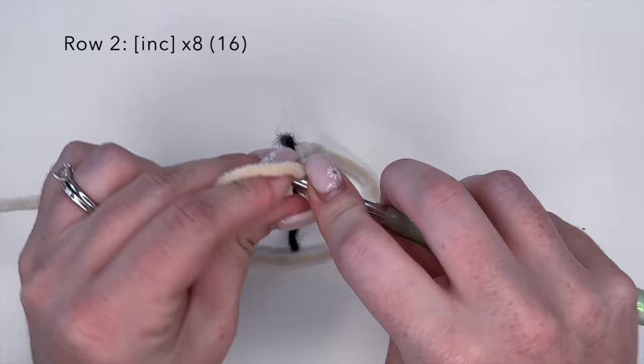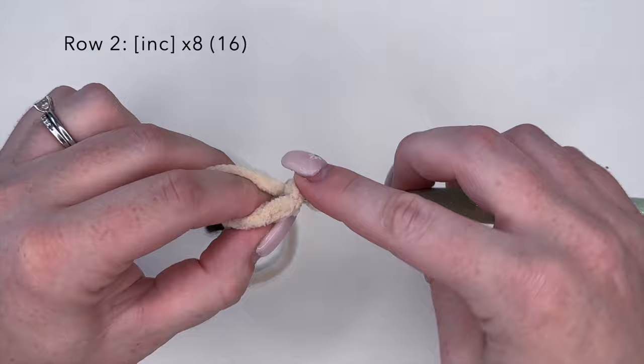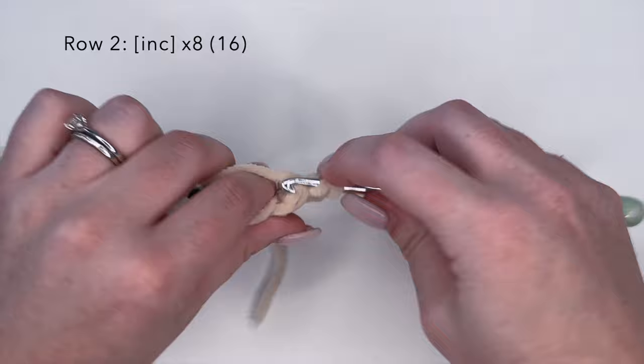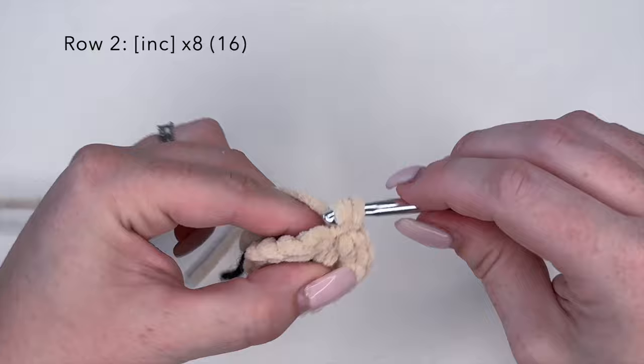For round two of the snout we're going to do increase stitches in every stitch around — two single crochets in one — and we're going to repeat this eight times. You should have 16 stitches at the end of round two.